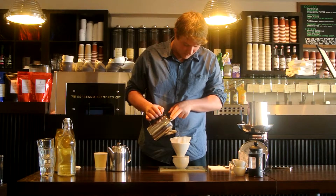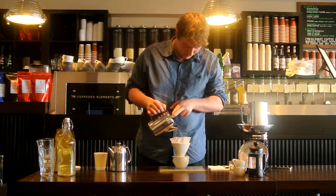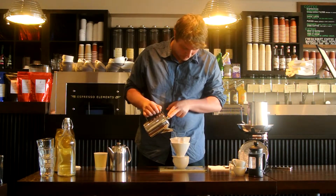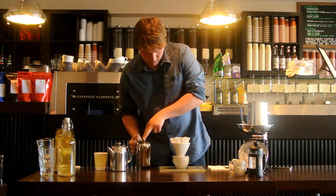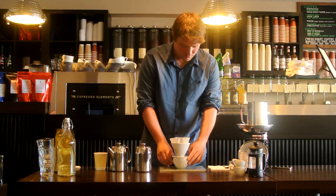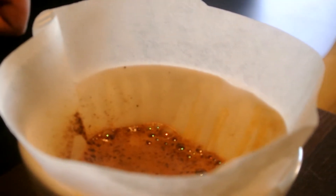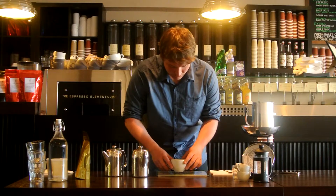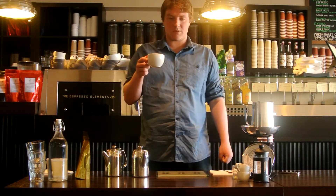And now we finish off brewing, slowly pouring in the top. Brewing should take about 2 minutes. So here we are — one V60 cup. Simple, quick, it's as easy as that.